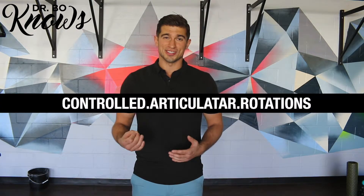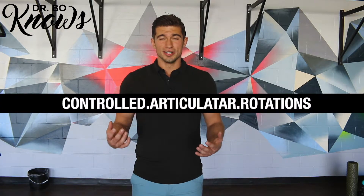What we're going to go over here is what we call CARS — Controlled Articular Rotations — which is just a fancy name for doing circles with your body. What this can help with is increase overall blood flow in your body, get synovial fluid through your joints and decrease the likelihood of arthritis occurring, and also you can just feel a whole lot looser and energetic throughout the day. So follow this routine along.